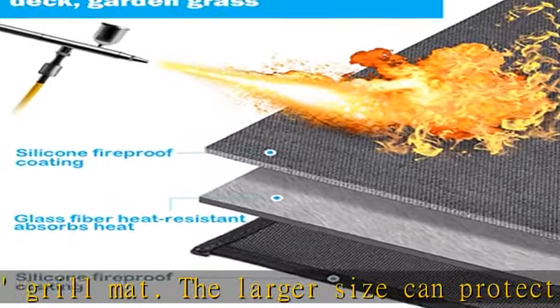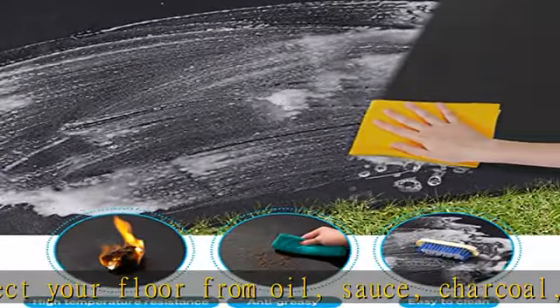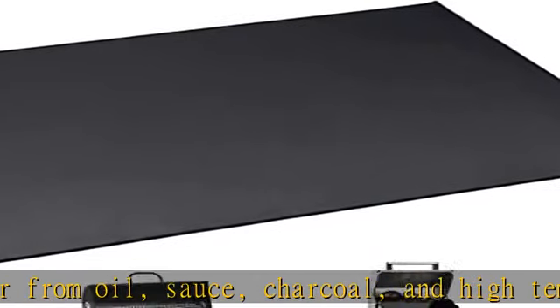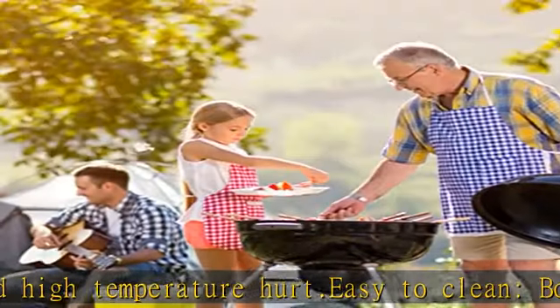Suitable for a variety of scenarios. Excellent fire resistance and waterproof performance means fire pit pads can be used in many situations: outdoor camping fire prevention, home fire prevention, various grills, fireplaces, and fire pits.